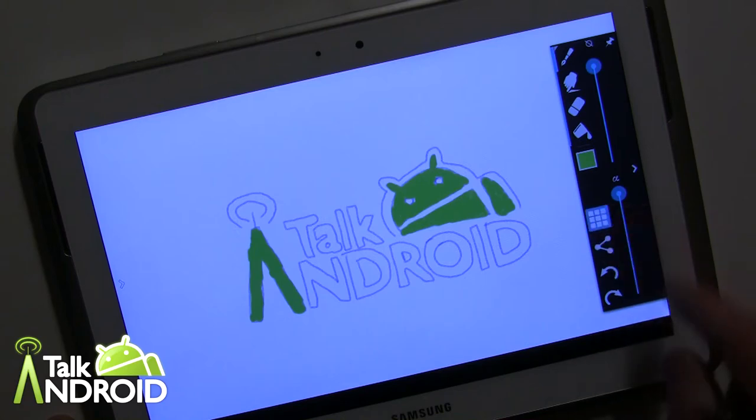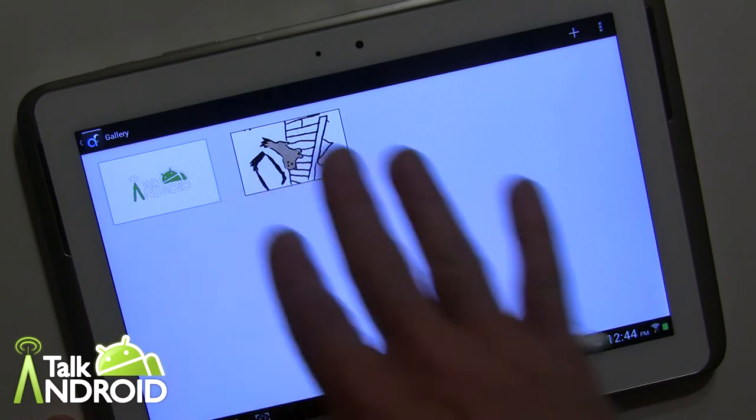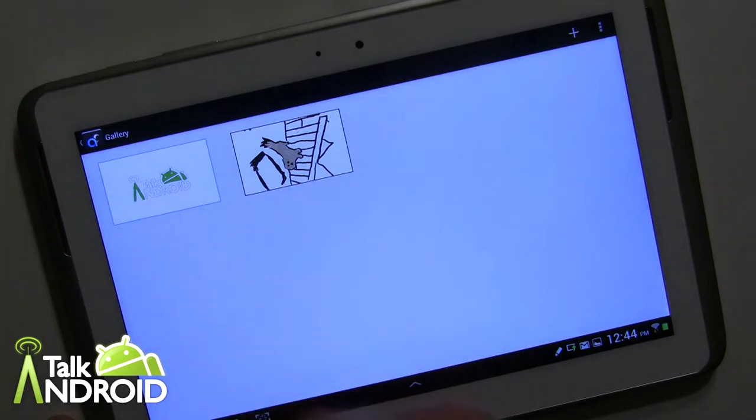Over here is where you would keep your works of art. Actually, both of these works of art — one my niece did and the Talk Android one I did — I actually traced them over images, which I'll show you as something you can do with layers. You can also add a new one by hitting the plus, giving you a new slate for drawing. I am far from an artist so don't expect anything major here.